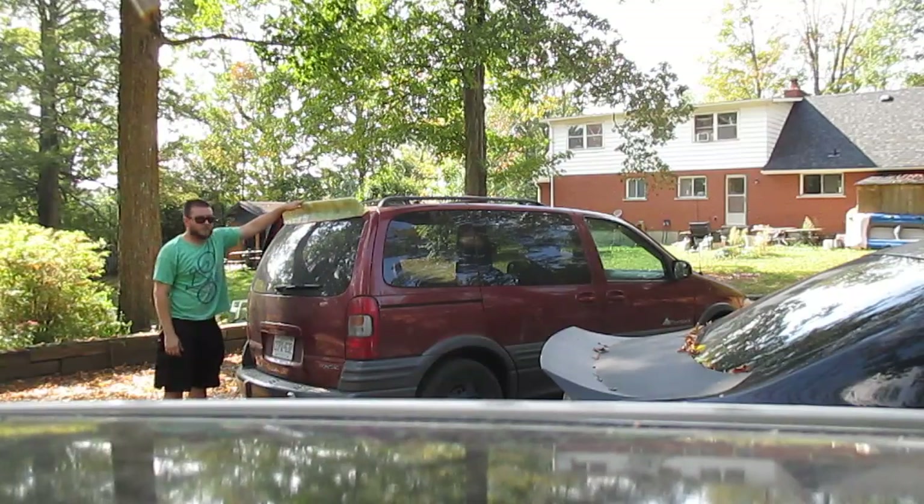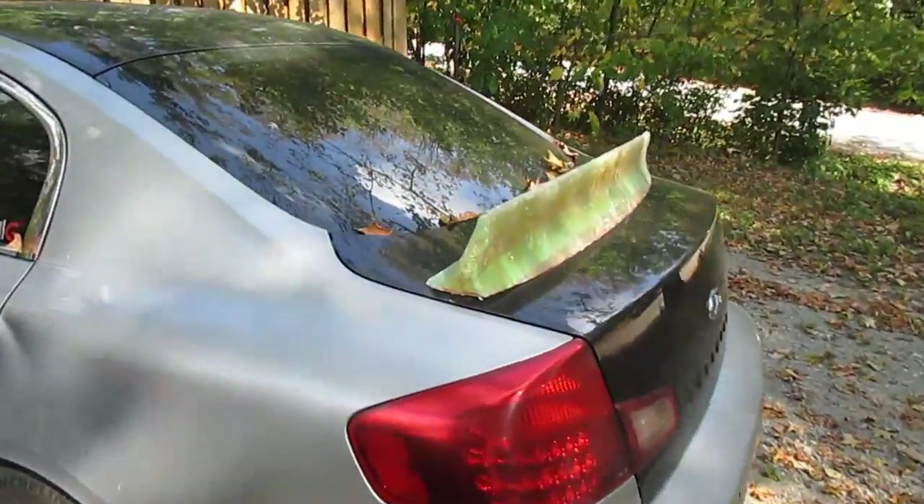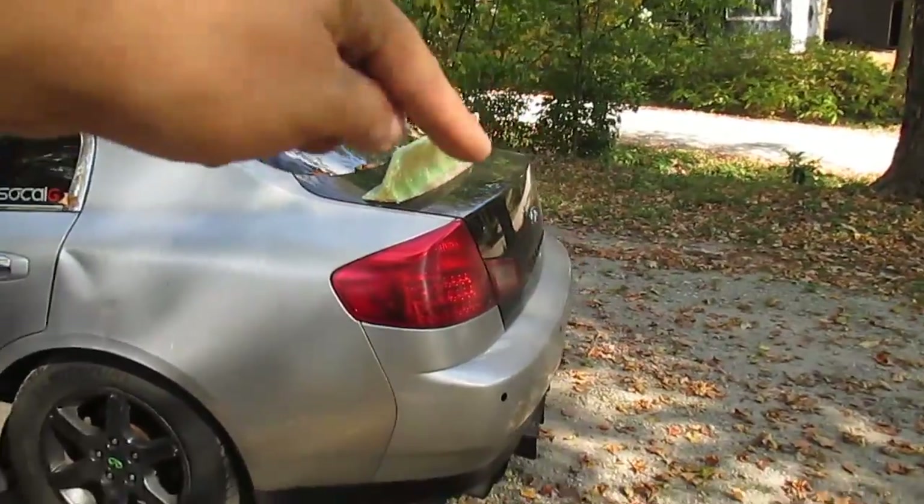Let's try it on the van shall we. What do you guys think — next project on the channel? There it is ladies and gentlemen, the duckbill template.